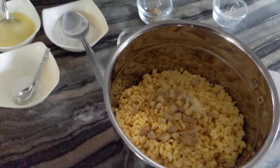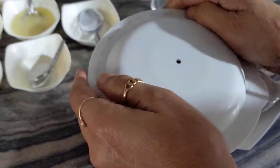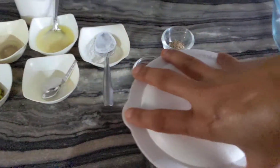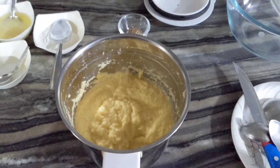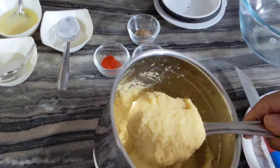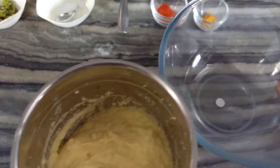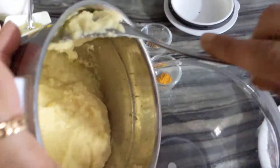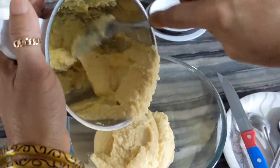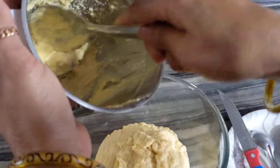I will make it smooth. Now we can add it to the pan, so we can also add it to the pan.